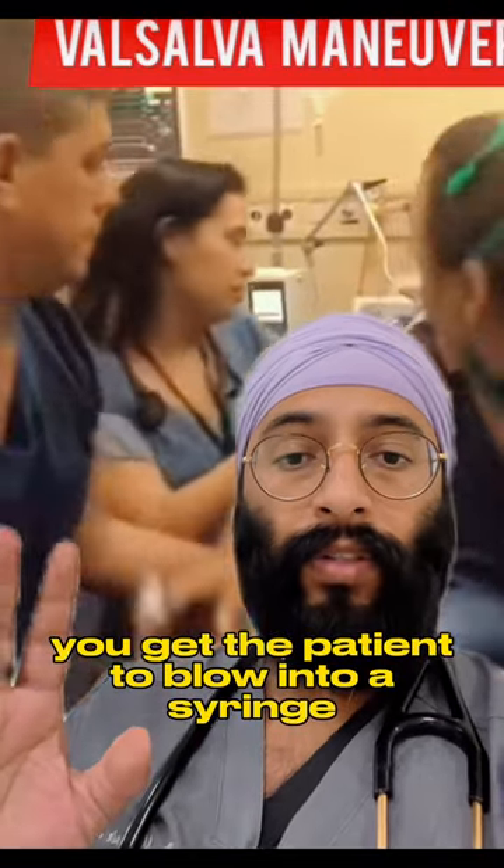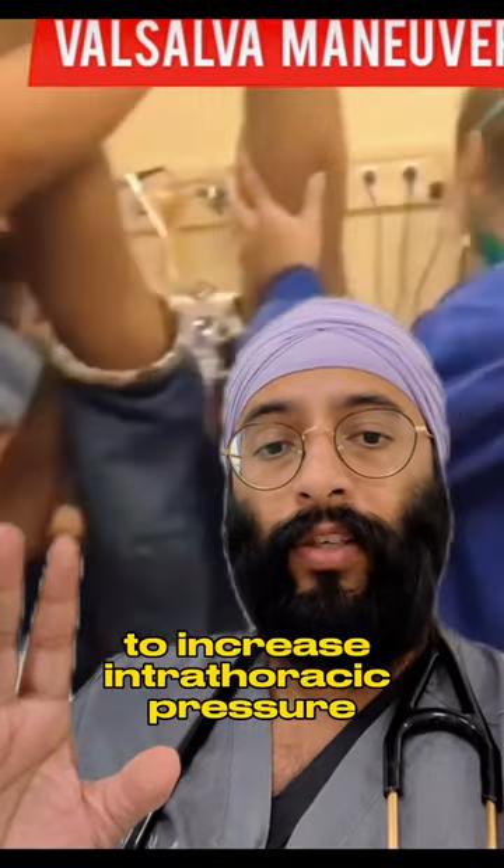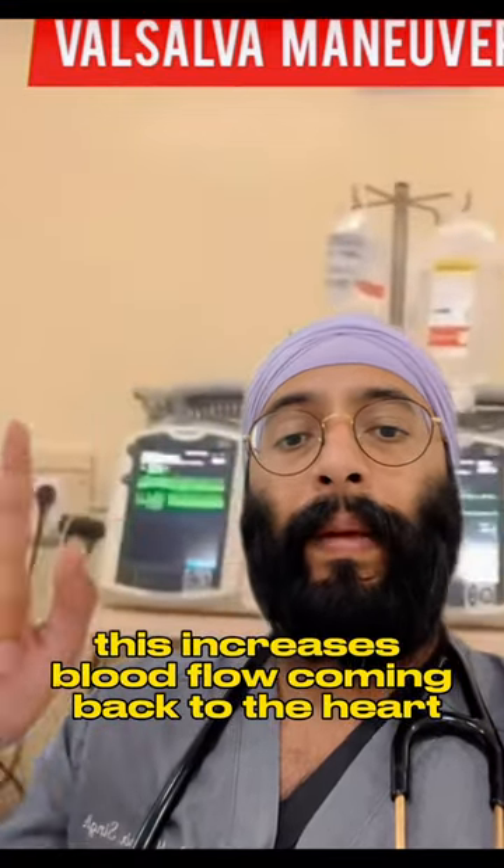You get the patient to blow into a syringe to increase intrathoracic pressure. You then get them to tilt with their legs in the air by assisting them, which increases blood flow coming back to the heart.